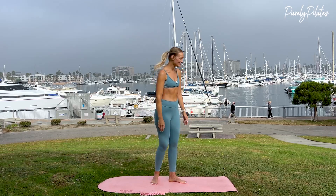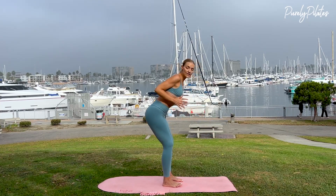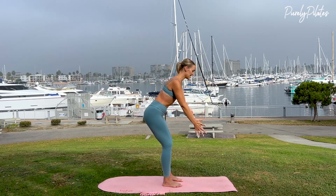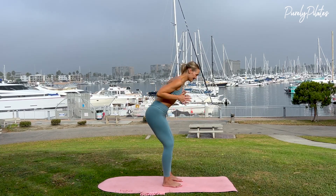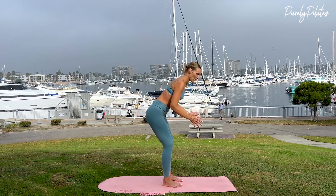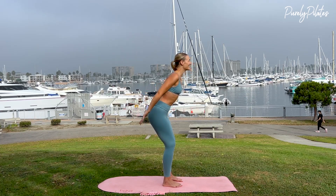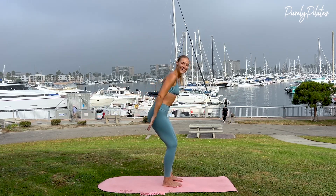And release. Come over to the side — last thing. Arms are going to reach long. Inhale, and as you exhale, send your arms back. Elbows towards the back of your mat, then flex, extending through your triceps. Extend, bend, and straighten — for five, four, three, two, last one. Hold here, palms up to the sky. Pulse for ten, nine, eight, seven — this is our last thing — five, four, three, two, and one.